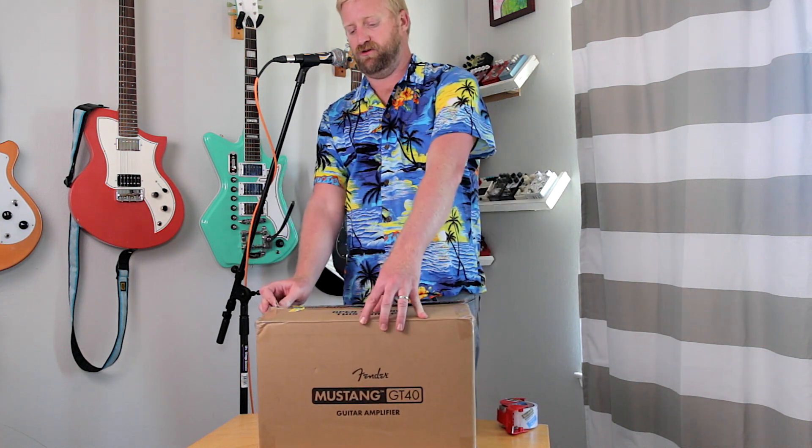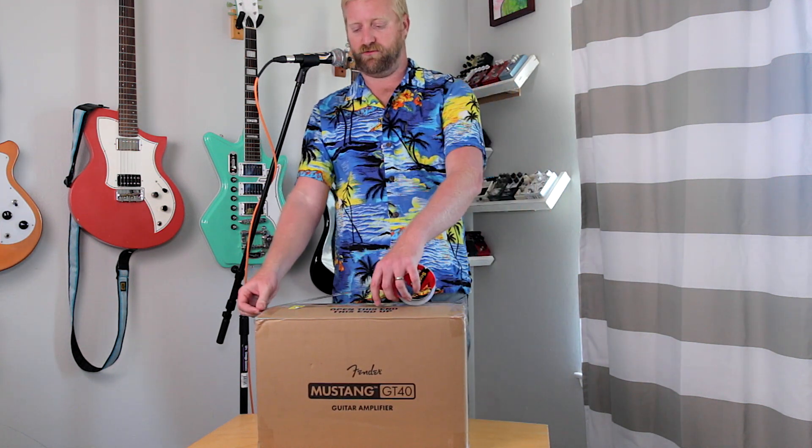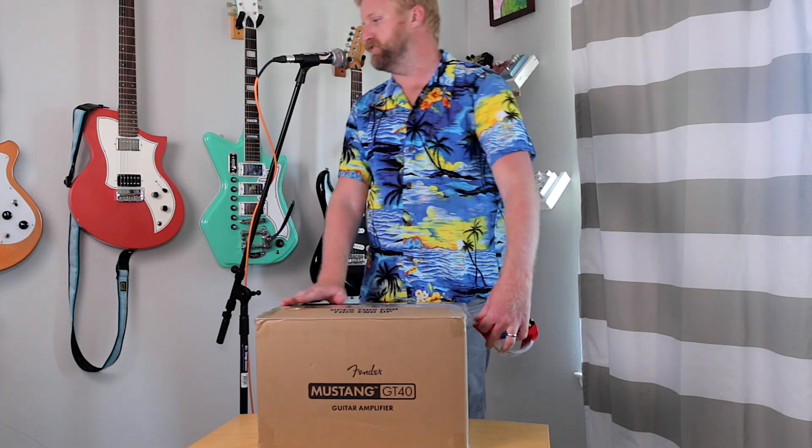The third-party seller — after I answered their questions — initially told me they can't do returns, it's refund only. I said give me my money back and whatever you want me to do with the amp, I'll do it. I think they thought it over and they sent me return shipping today. So they decided this wasn't as hazardous to ship as they wanted me to think it was. Maybe they thought I would chicken out on the return, but no — I want my money back.